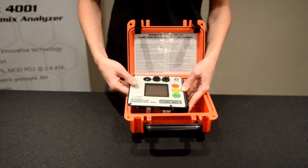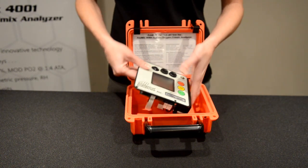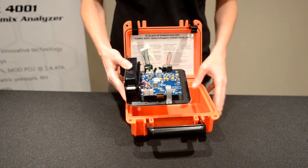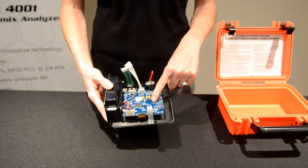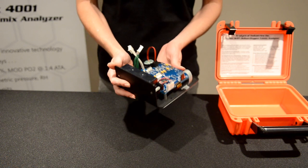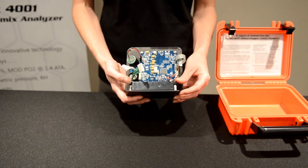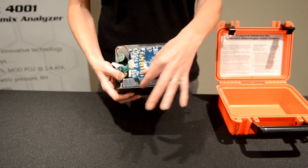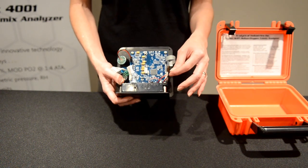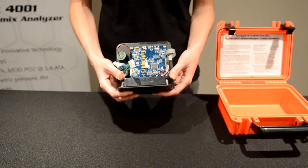Moving on to maintenance. For the purpose of this demonstration, we've already removed the four screws on the face of the unit. Once those are removed, you can access the back side, where you will find the PCB, the battery, and the three sensors. For battery replacement, simply loosen the screws on either side of the bracket, slip the battery out, and make your disconnection from the board. Pop in your replacement, make sure everything is securely fastened, and your battery has been replaced.